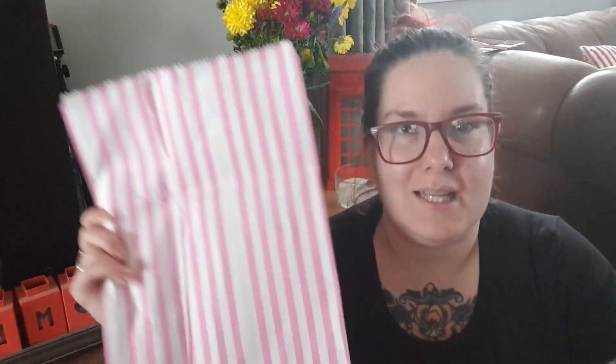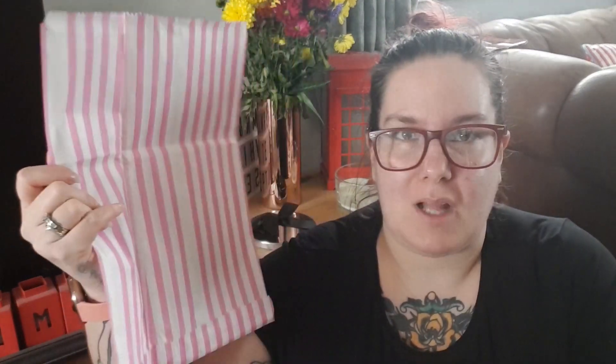I received it today after sending it off on Saturday — today is Wednesday. It came in this beautiful, massive bag — like a sweetie bag, there'd be lots of sweets in that! So yes, it came in an envelope and then you get this beautiful rebound book.